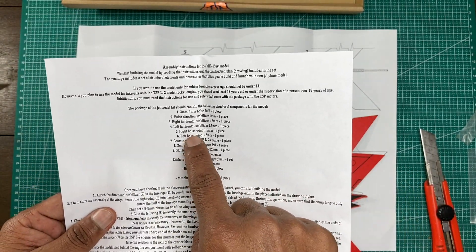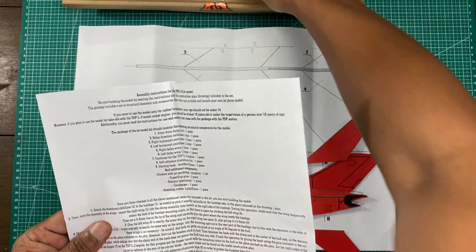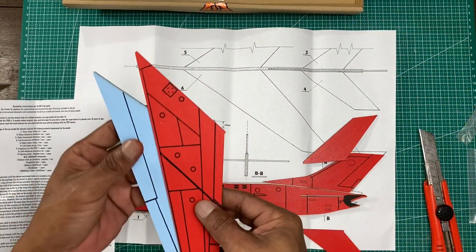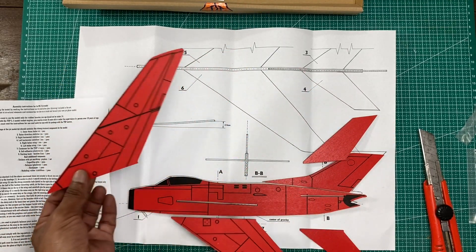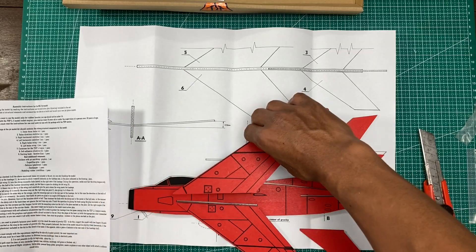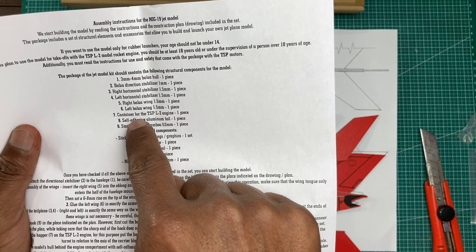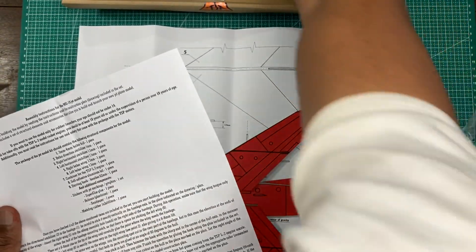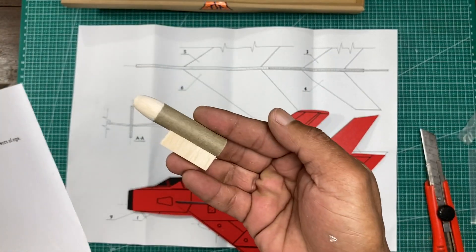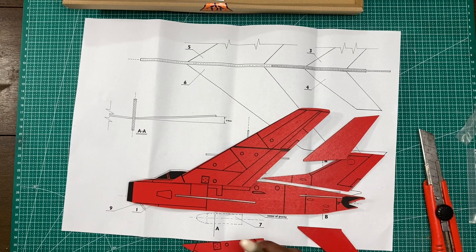Right and left balsa wing, 1.5 millimeter, like this. Here, okay — container for the TSP L2 engine, one piece. This should be the container.